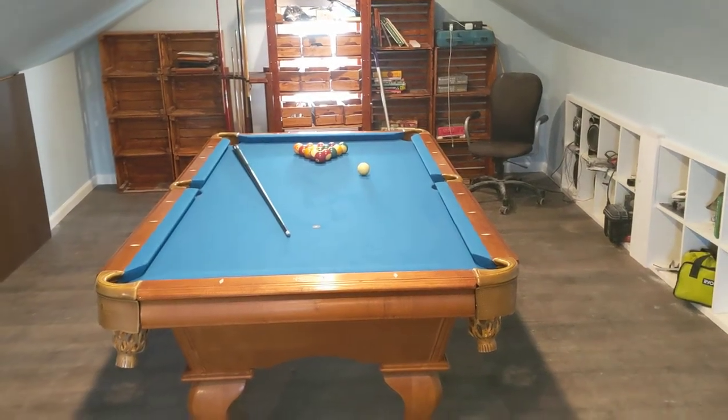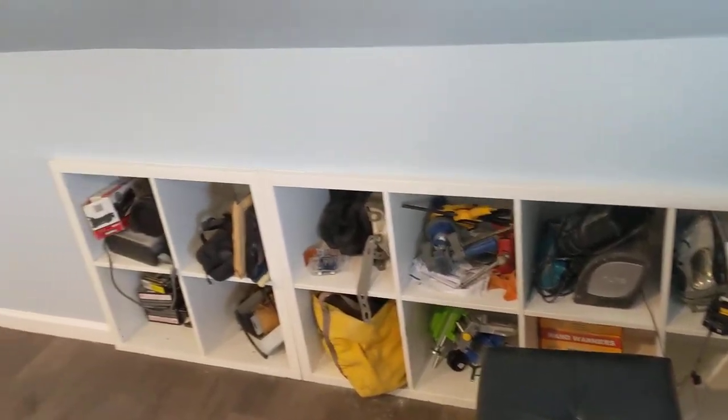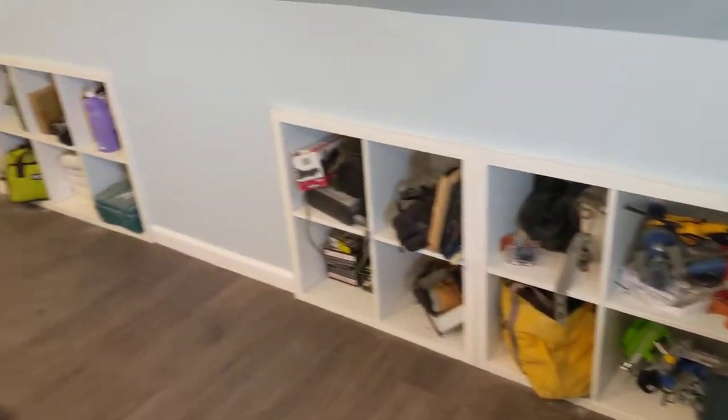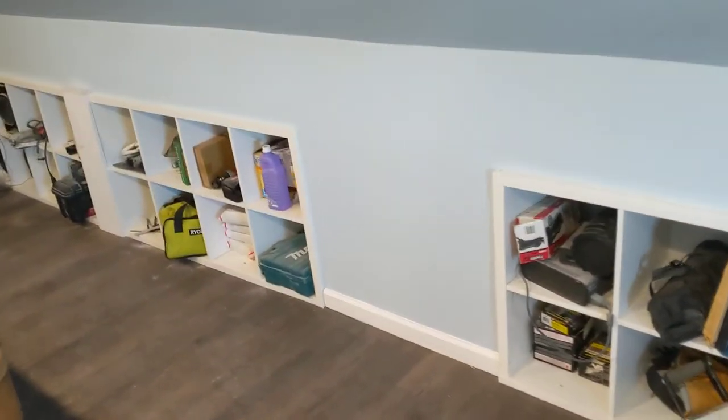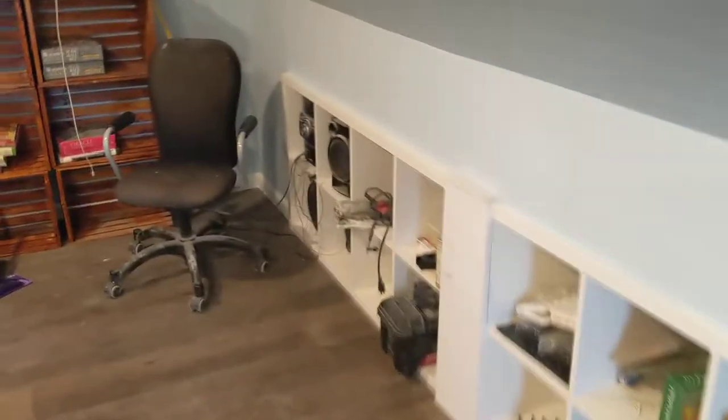What's good YouTube — this is an update video for my attic renovation where I installed the IKEA Kallix shelves into the knee walls. As you can see, my attic is completed. I got my pool table moved up, so now I have more storage and less clutter in other parts of my house.